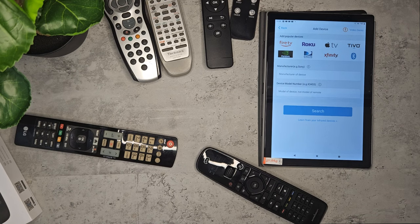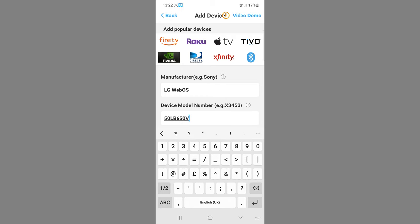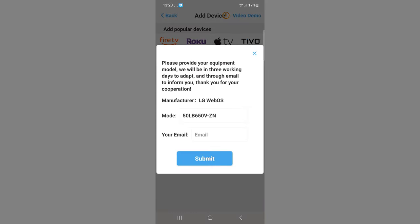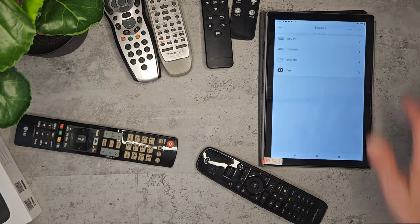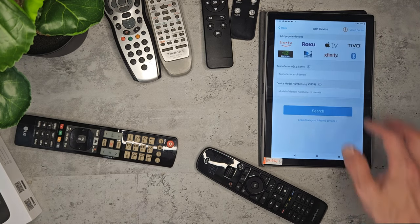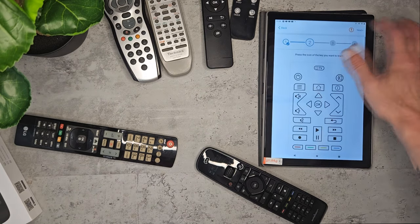I'm going to switch to my tablet here so I can give a better demonstration. There are two main ways to connect devices. You can either search device name and enter the model number — you do need to be precise with the model number, and then Sofa Batten will search its website to see if it's got a match. If it doesn't have a match, you can send these details to the developers along with your email, and they'll try to add it to the database at a later date. Most modern branded devices should be in the 50,000 device database.